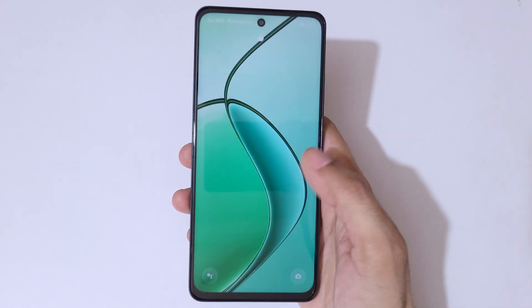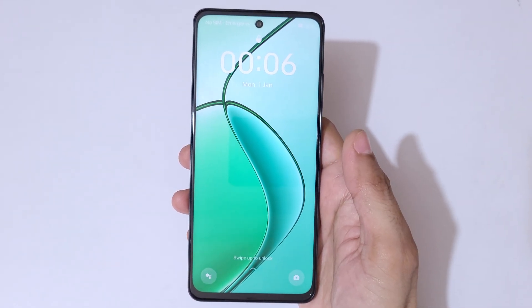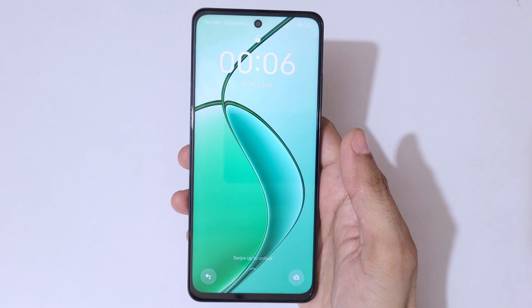Hey guys, welcome to my channel. In this video I am going to show you how to hard reset the Realme Narzo 70x 5G smartphone.